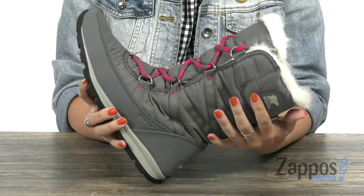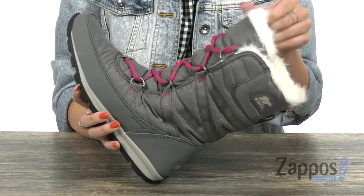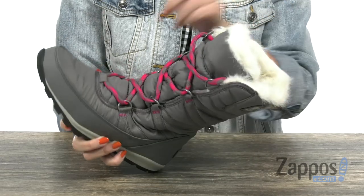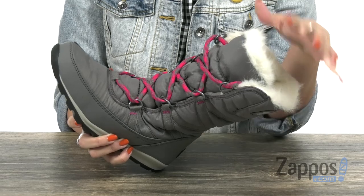This boot is made with a waterproof nylon upper and polyurethane coated synthetic overlay. It's got faux fur at the top here to give it a cute look. Easy lace-up design with some sturdy eyelets as well.